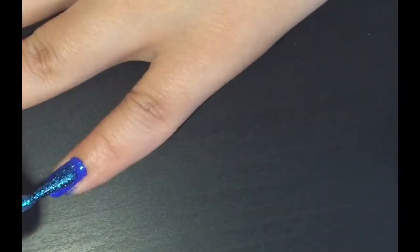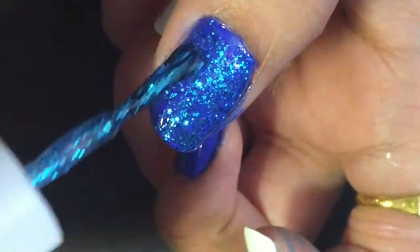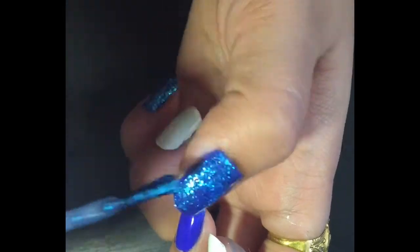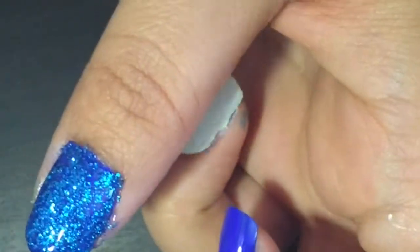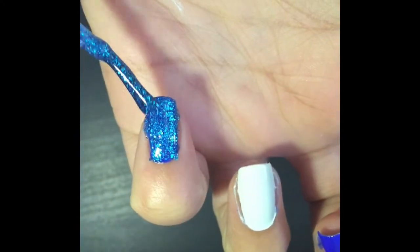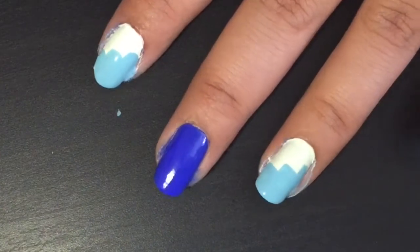Make sure to apply as many coats as you need to make the polish look opaque. After applying the glitter polish, let it dry for a while and then you can move on to the next step.